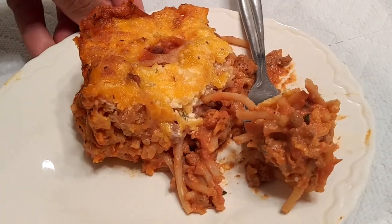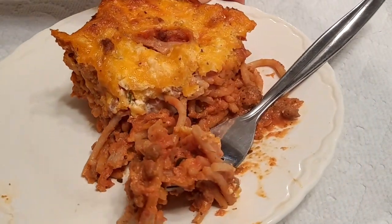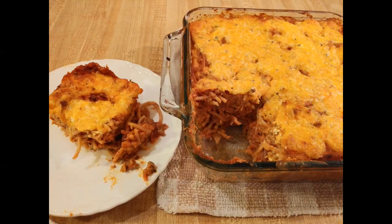So if you're looking for a new baked spaghetti casserole recipe, be sure to give this one a try. As always, thanks for watching — see you next time, bye!